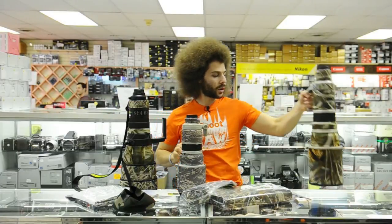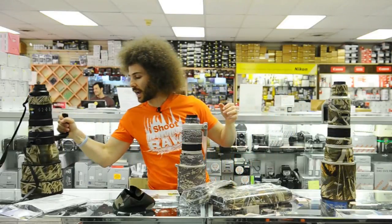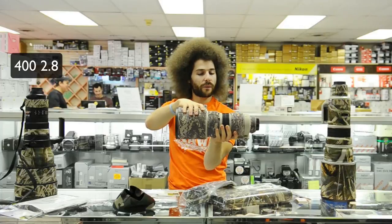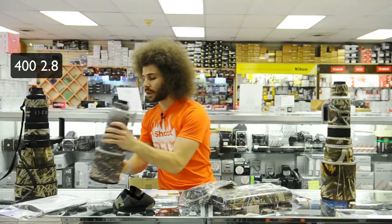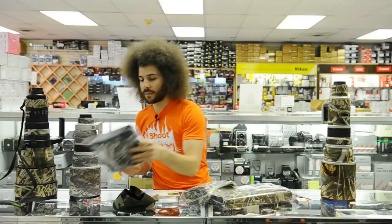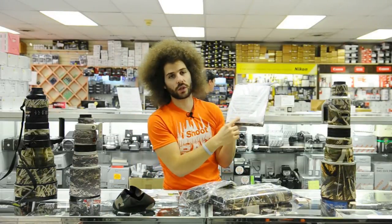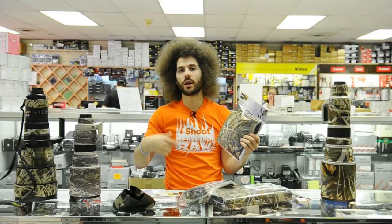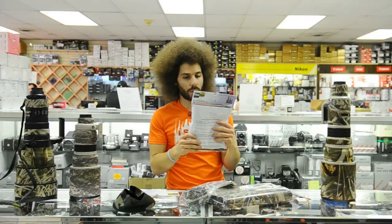This is a big lens — a 400. This is a 500 f4, and this is a 400 Nikon. You can see I like the military version. This one is for a 600 f4 Canon and it gives you instructions right here. It's really simple — it comes with all the pieces you need, covers the lens hood and the lens itself.